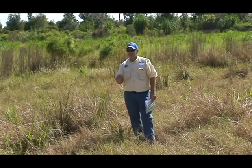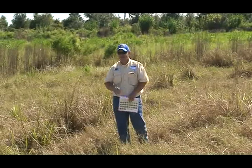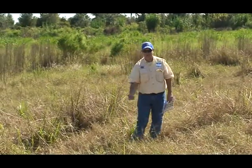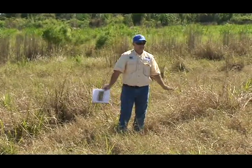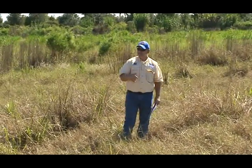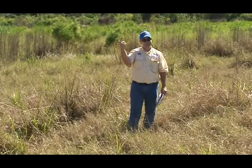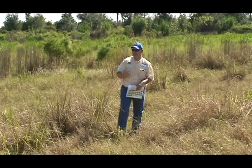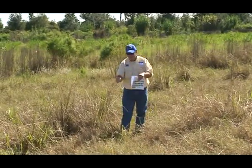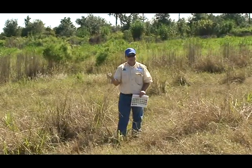Those plants curl. You come back a week later, they're all curled over — they're going to die, aren't they? More often than not, if it's dry and those plants are hardened off, they tend to curl right back up and start growing again. By the end of the season, it doesn't even look like you sprayed them at all unless you start digging around and looking at the plants. They still have the injury, but they grew right out of it.